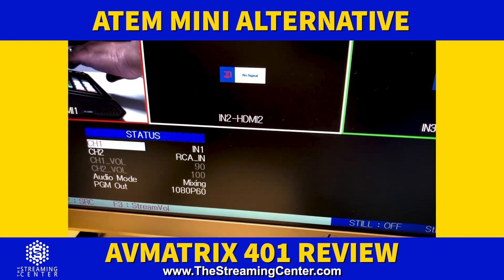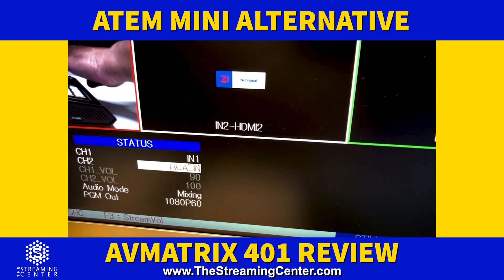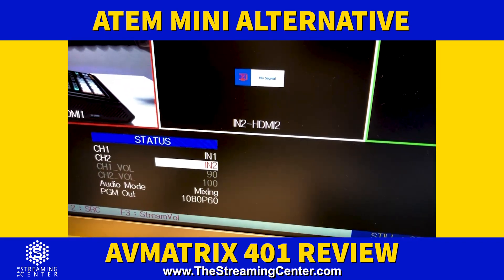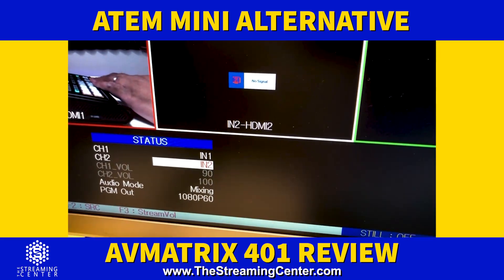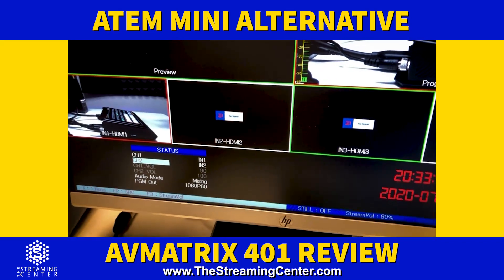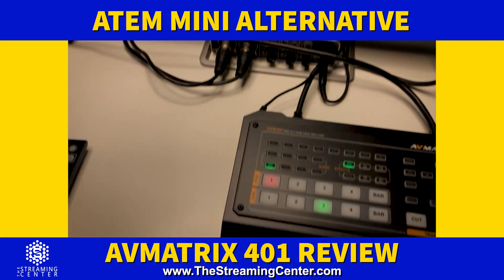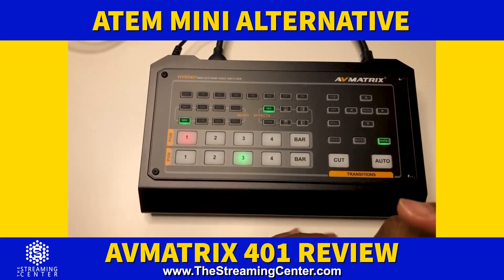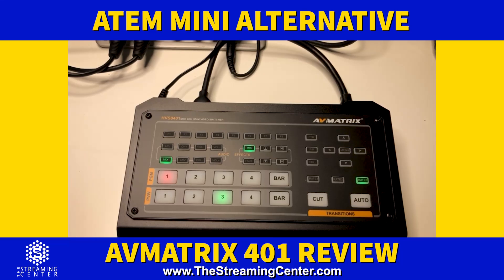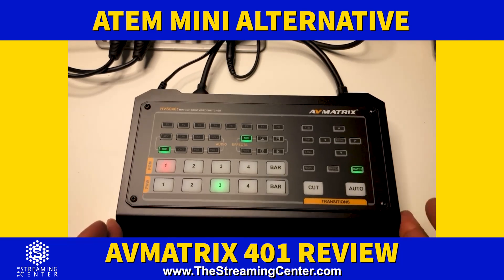You can go to channel two and set that up independently — you could have both channels use the same input if needed. Audio from the HDMI source will basically be your main in and out. I think this is a really good option for those looking for an alternative to the ATM Mini Pro. Right now those are on back order — as authorized Blackmagic dealers we're seeing a timeframe of about 14 to 18 weeks from order to delivery.